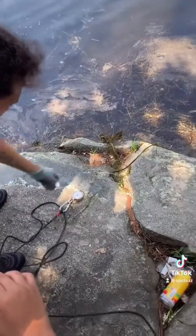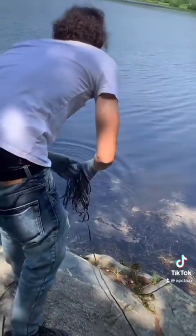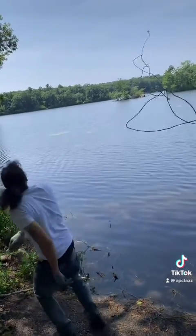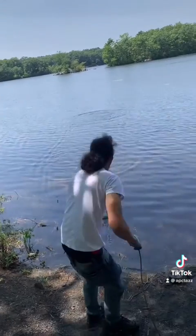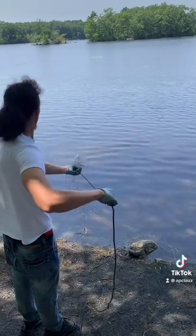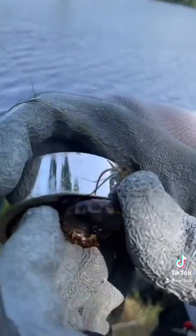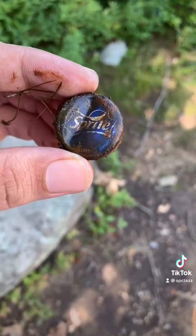Hopefully we can catch something this time. This is the only thing we caught — dang, a bottle cap. We just found an old Sprite cap — you know how old this is? It's metal.